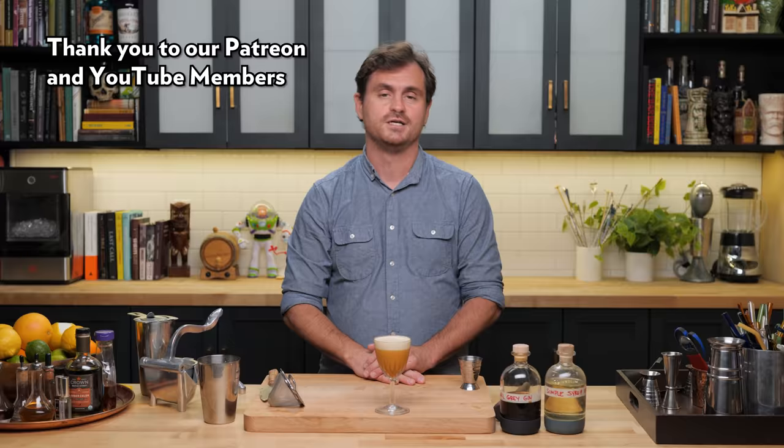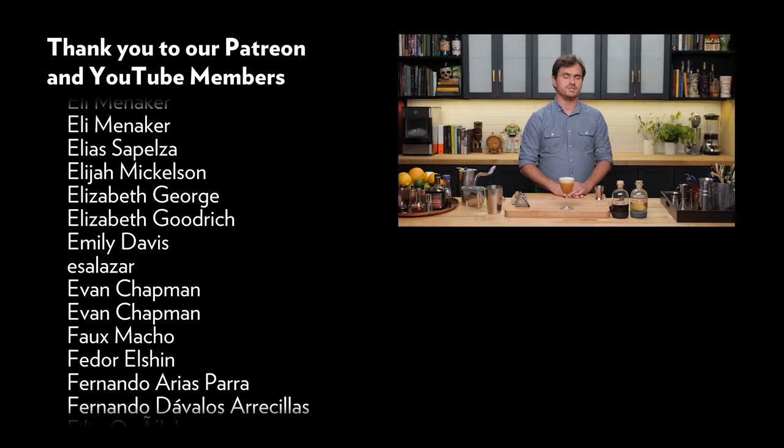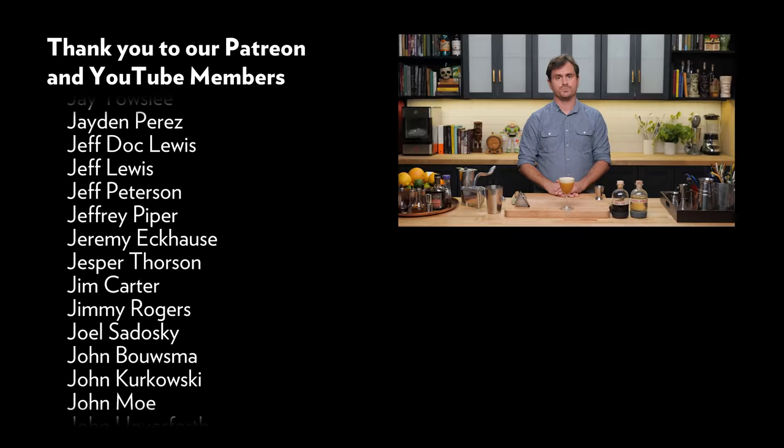Thanks for listening to me ramble on about it — I'll see you guys another time. First and foremost, we have to thank our patrons and YouTube members for their fantastic support. Without you, this channel wouldn't be half of what it is. If you want to support us, you can be a patron or a YouTube member — both get the same perks. Also go to theeducatedbarfly.com to check out our articles, virtual bottle program, and a bunch of recipes. I'll see you guys another time.